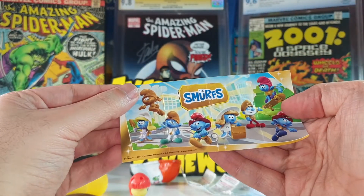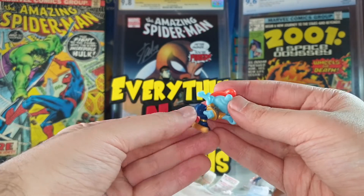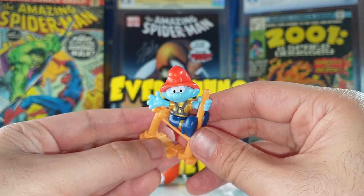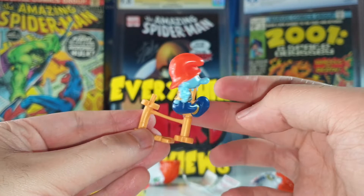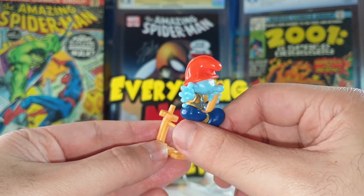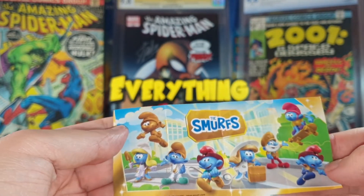Finally a fireman Smurf! Let's assemble this guy. Here he is — this one is pretty nice, the details are awesome and you can rotate him. Very nice fireman Smurf. I think these are all Smurfs with professions.